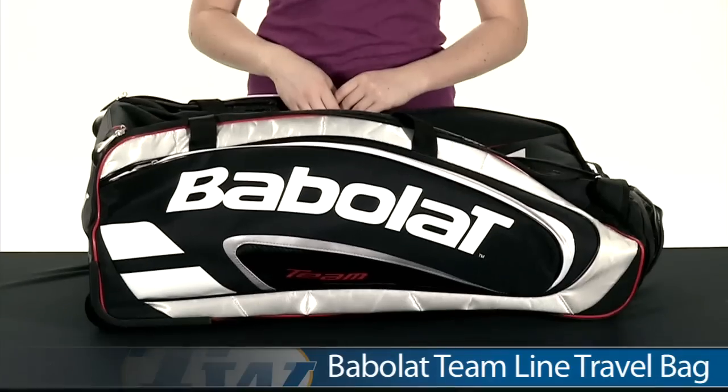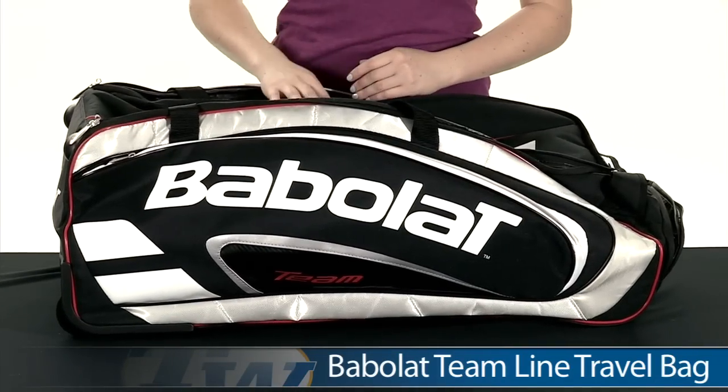Hi, I'm Siobhan from Tennis Warehouse, and with me today I have the Travel Bag in the Babolat Team Line Series. This is the black colorway.